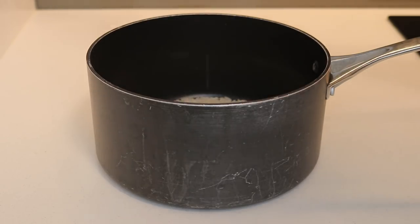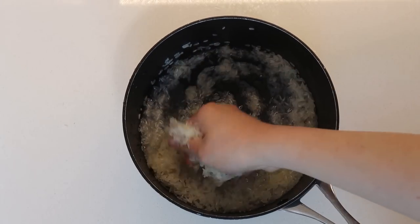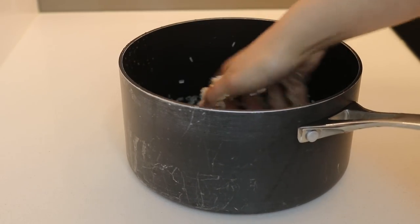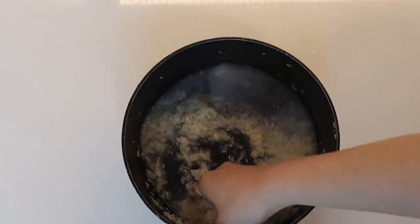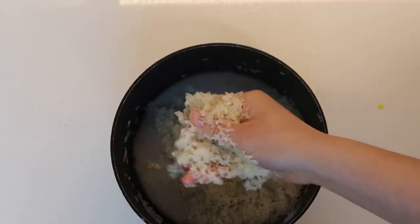Here's the hack I mentioned: after you wash and drain the rice, add salt and oil to it and rub them together with the rice. What happens is the congee at the end is a lot more fluffy and it also cooks a lot faster. We've already done that, and now you just need to let it sit for about 30 to 45 minutes before you start cooking.